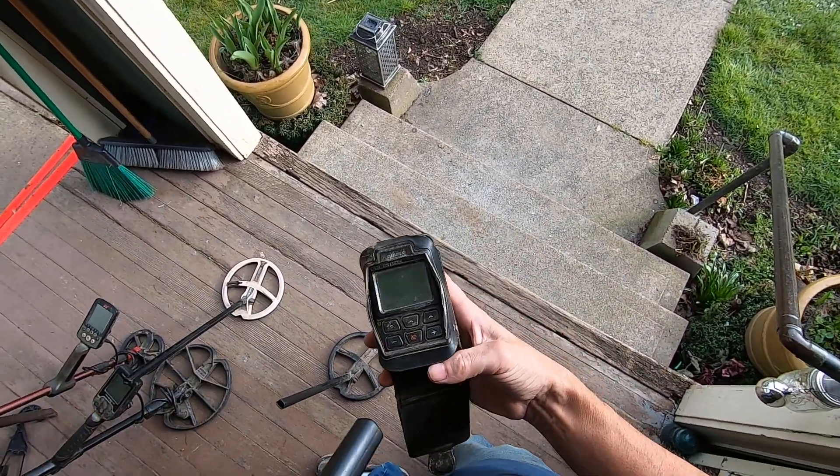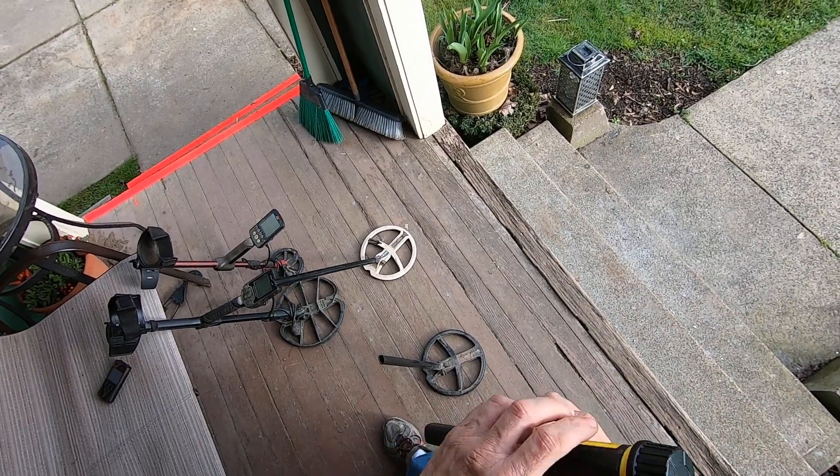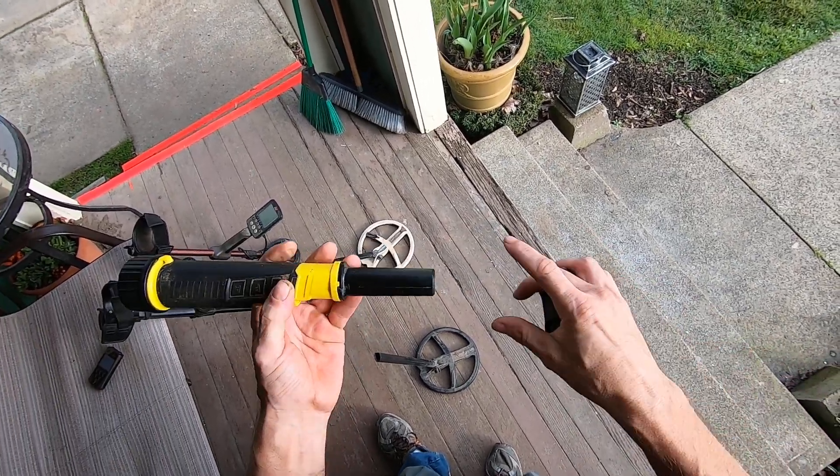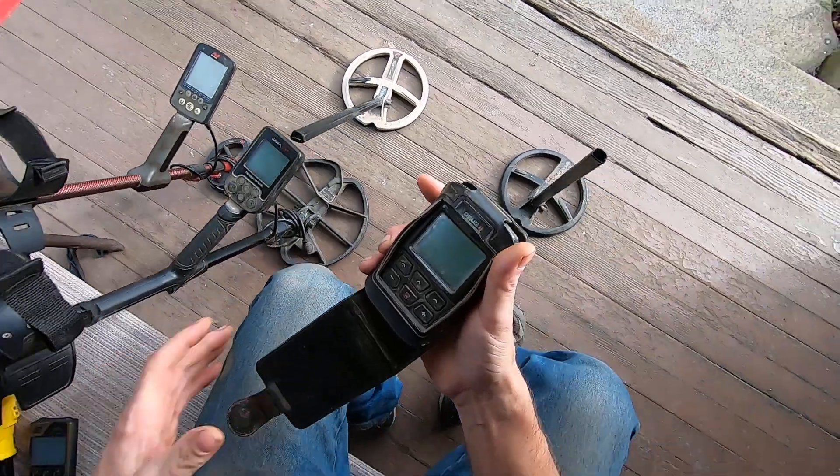It pinpoints large targets, but those smaller pieces of foil or smaller items in the soil, it struggles on — especially if you have that protective cover over it. I used the Pulse Dive pinpointer for about three hours on a hunt when I was testing it the initial day. I just couldn't do it any longer — it was not pinpointing well on land. So if you want to get a pulse induction pinpointer and be using it around VLF machines, you are going to struggle. You never know how good your product is until you get a product that is better.